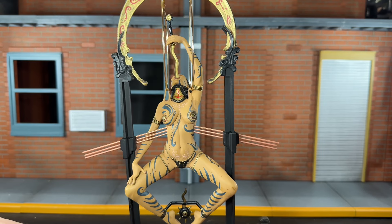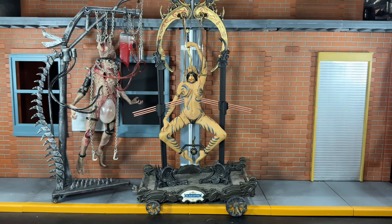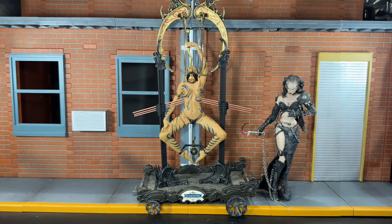Now let's do some size comparisons. First up, here she is next to the Tortured Souls Talisac figure — another figure that's suspended in the air. I don't have any other Infernal Parade figures yet, but I did some size comparisons to other Clive Barker figures that McFarlane did. And finally, here she is next to Lou Sadiq.